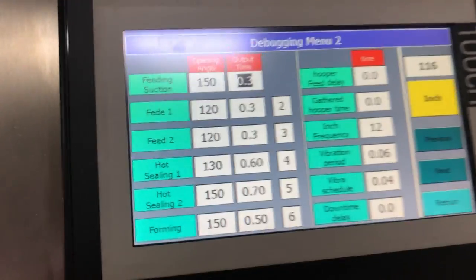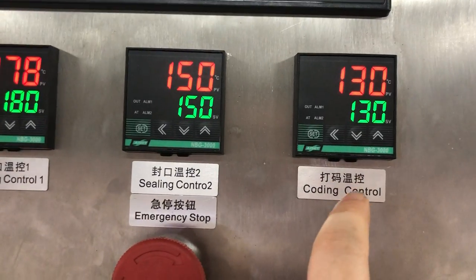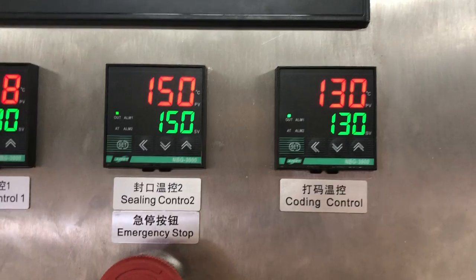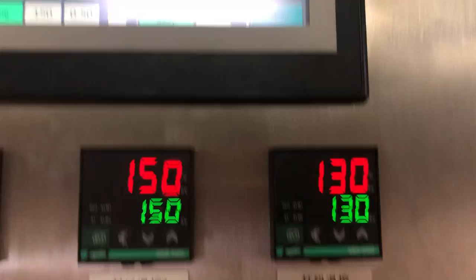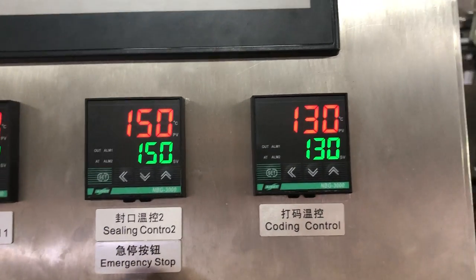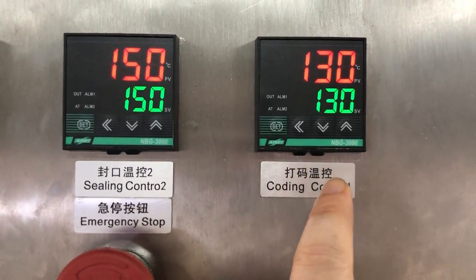Another way to adjust printing quality is to change the temperature. If the printing quality is still not good even after adjusting the time — if it's still too dark or too light — you can adjust the temperature here. I show that method in another video.